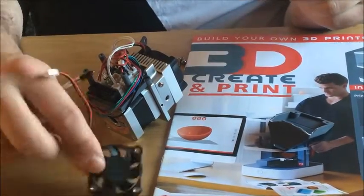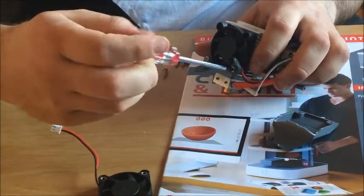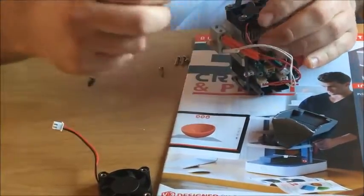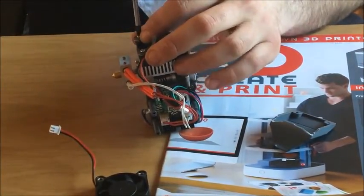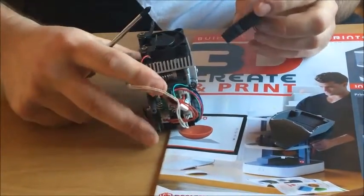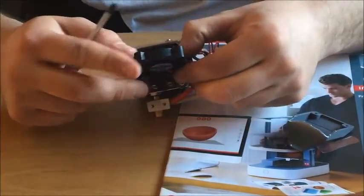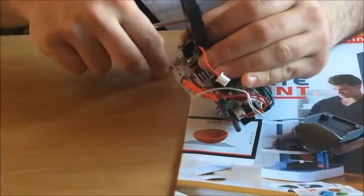So the fan is off. Undo these two screws slightly, then what you need to do is twist the brackets round and tighten them up so they're facing the opposite side. You can probably see where I'm going with this. With that done, just tighten them up, then attach your fan — make sure the wire is to the bottom left.